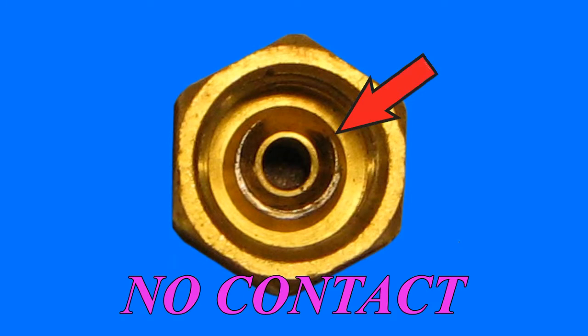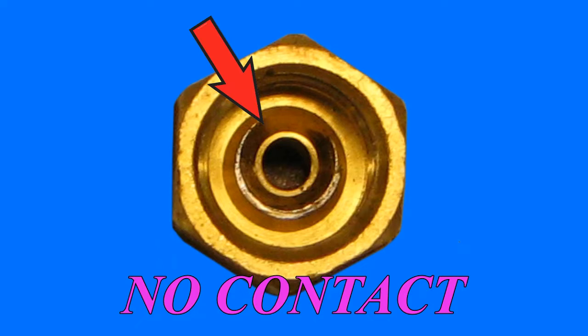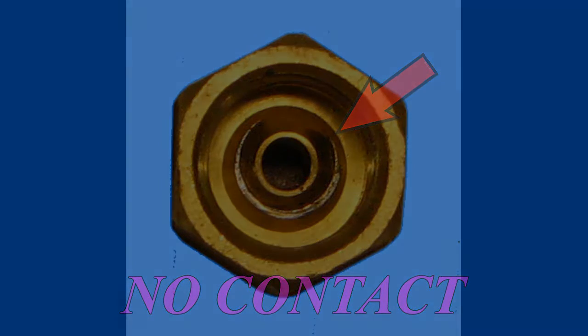This created an improper sealing ring that resulted in a leak. This fitting was actually removed from an assembled vehicle that was leaking. Additional tightening of the tube nut would not likely resolve the leak and could result in mechanical failure of the fitting due to excessive torque applied.